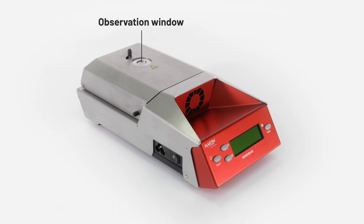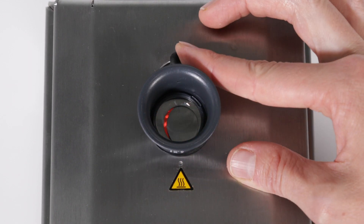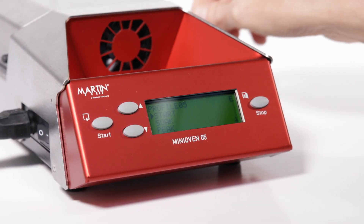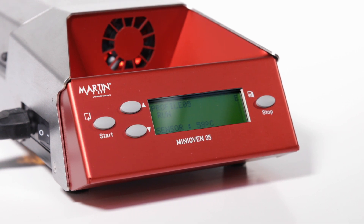On the top of the lid is an observation opening that will allow visual inspection of the solder spheres reflow. The start button begins the heating process and confirms options within the menu, similar to an enter button.